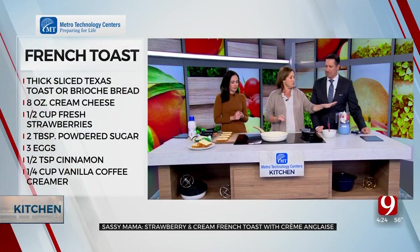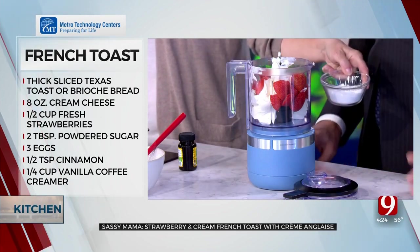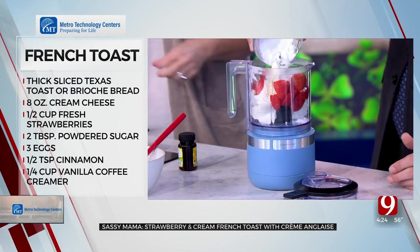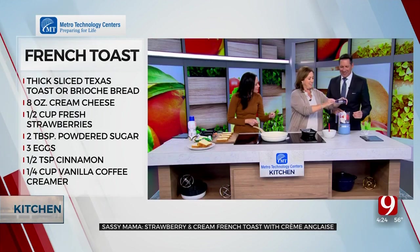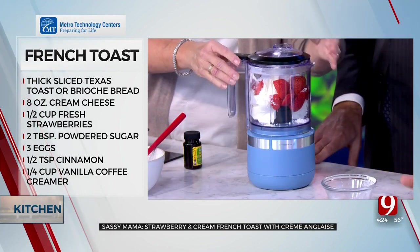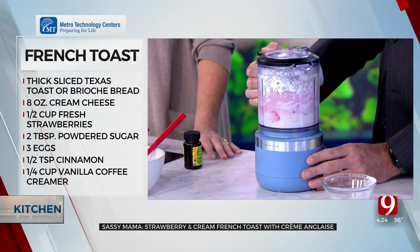First, we're making our cream cheese mixture. I've got cream cheese, strawberries, and we're adding two tablespoons of powdered sugar. I also put a little vanilla in there. We're going to pulse it in the food processor — go ahead and mix this up really good.